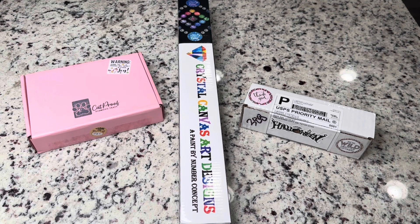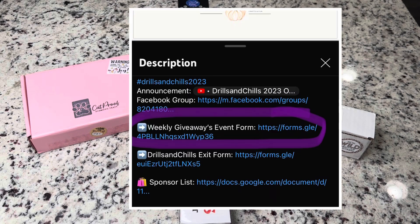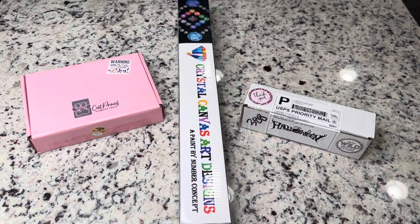If you have any questions on how to enter, remember that to win these prizes you do need to have filled out the weekly event giveaway form, which is linked down below. You'll need to do that once during the event. Okay guys, let's get into what we have today.